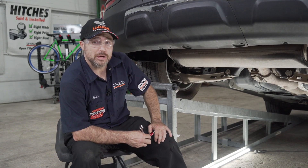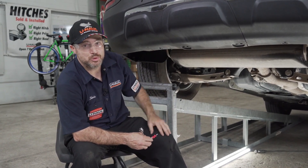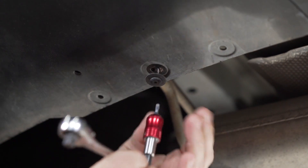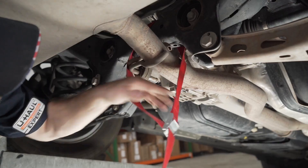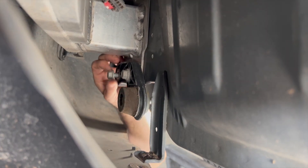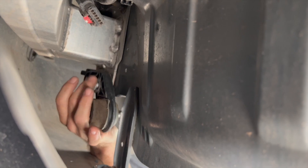For this installation we will be lowering our exhaust to make room for the hitch. The posts on the exhaust are going to get hung up on the fascia, so we're going to remove two Torx screws from the extreme outside with your T15 Torx bit. Before we lower our exhaust, let's support it with a strap. We can now detach our exhaust brackets by reaching in behind the bumper and removing two bolts for each side using a 15mm wrench.